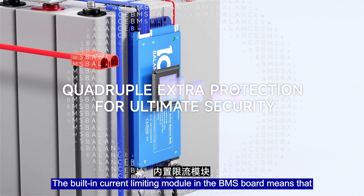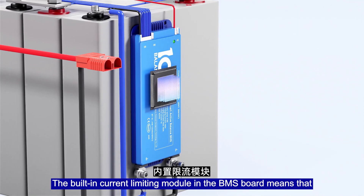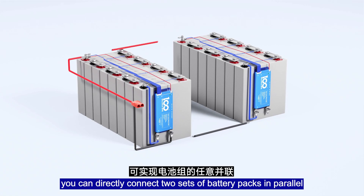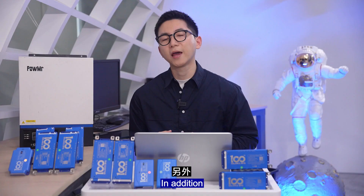Third, safe power connection. The built-in current limiting module in the Beamer Sport means that you can directly connect two lithium battery packs in parallel, making expansion safer.